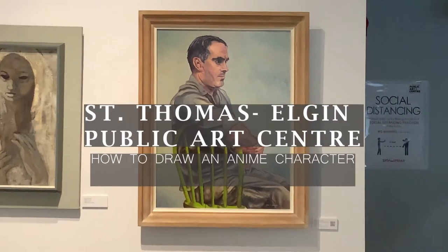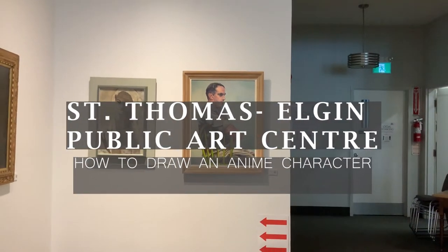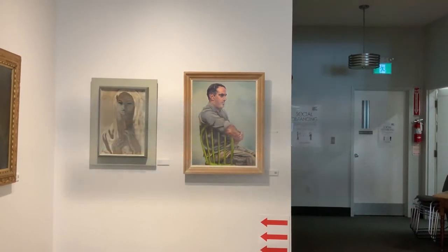Hey everyone and welcome to an anime tutorial. Today we will be looking at creating an anime character based off a piece by Clark McDougall and his portrait of George Stallman. Let's hop on in.